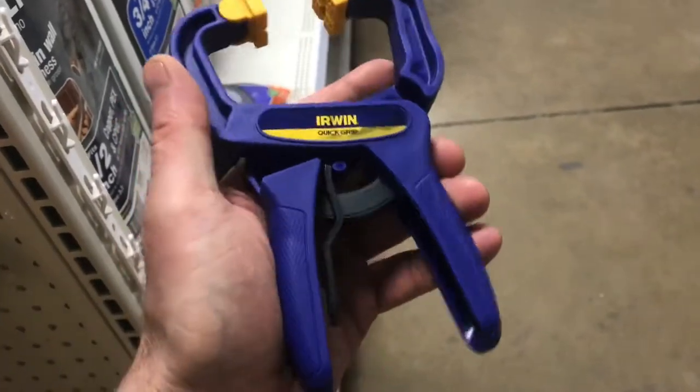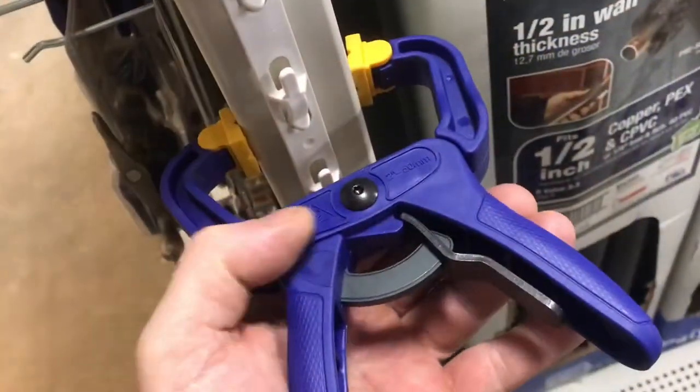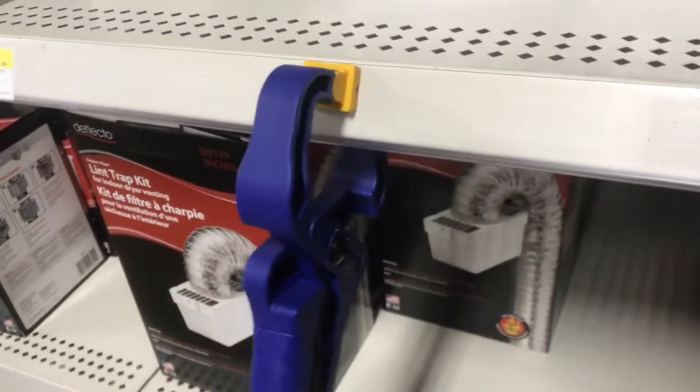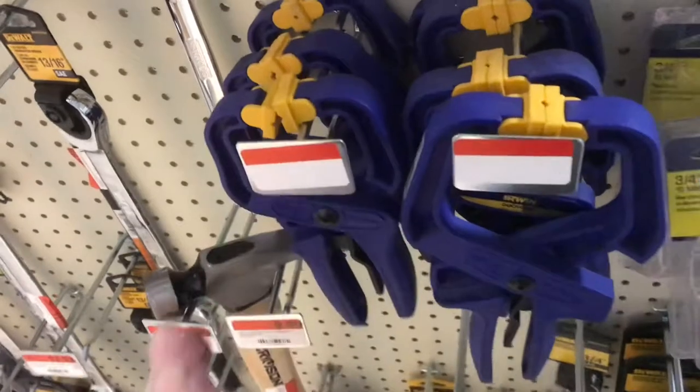I had a chance to try out these Irwin Handy Clamps today. For the most part, you can use one hand with these. They don't grip onto things exceptionally hard — these might stop something from slipping around on your desk. I wouldn't say these are for gluing things together, but it is nice that you can use one hand.